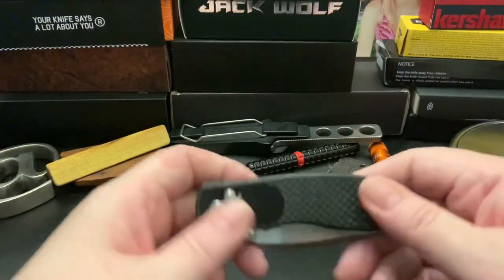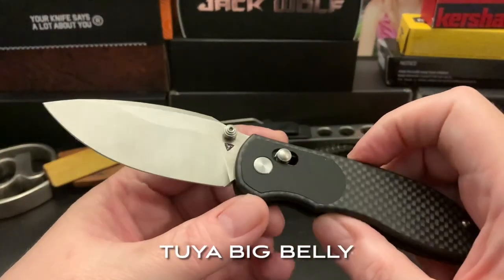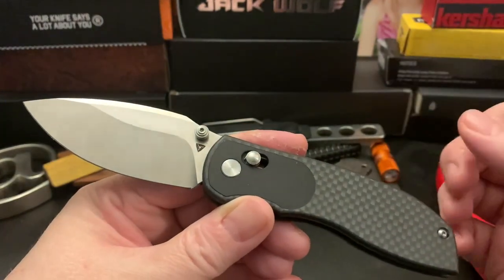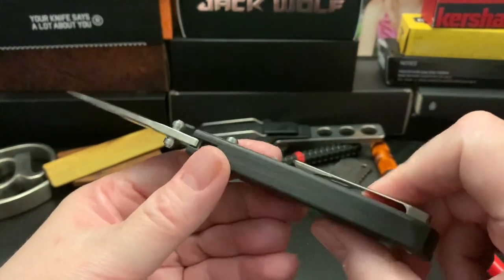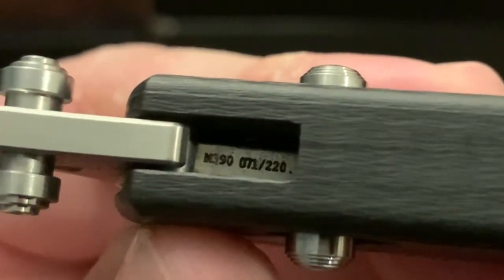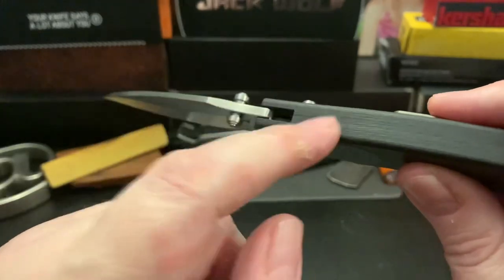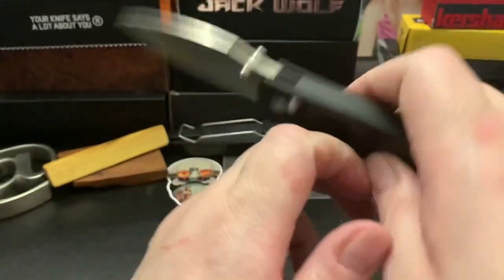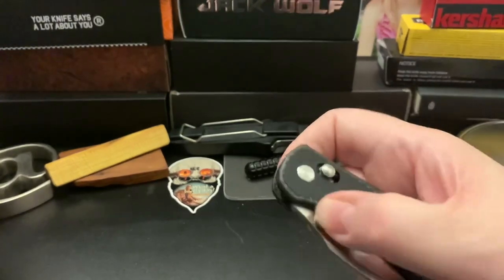Hey wastelanders, this is Gary. I'm back with a review of another Tuya knife — this is the Tuya Big Belly. It's a limited edition, number 71 of 220, made in 390 steel. It's an integral knife — and the correct pronunciation is 'integral' — and it's a crossbar lock knife. I really like it.